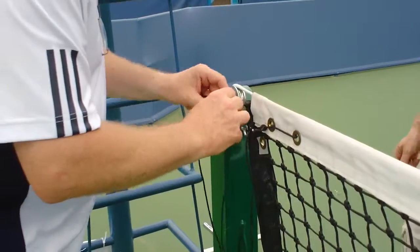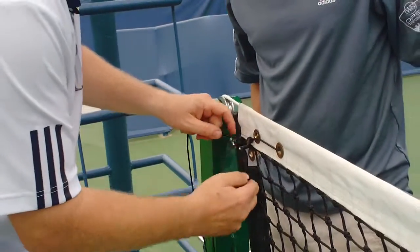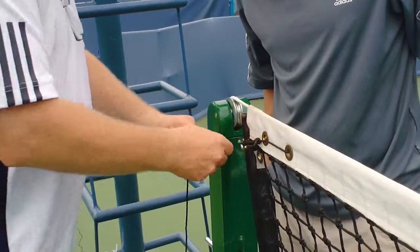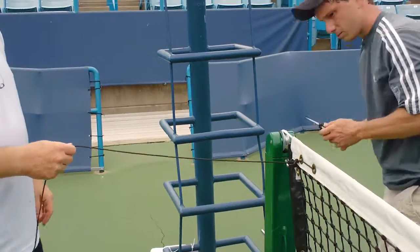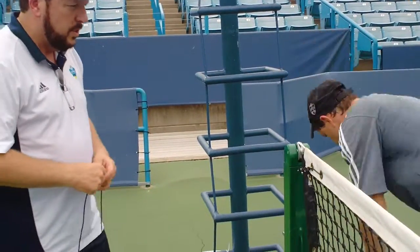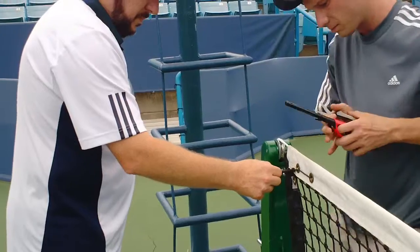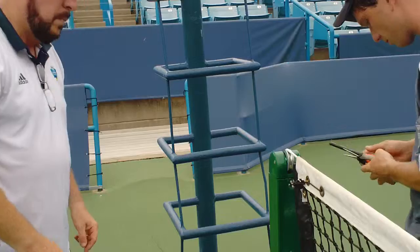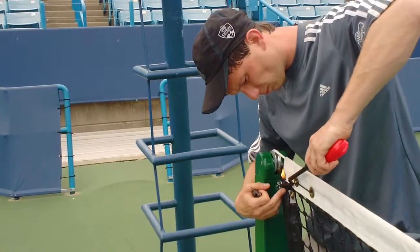We'll just do another knot or two around it in order to secure it. That should be enough. And then we're just going to snip the ends. And then we're going to melt the ends that we snipped. I'm going to snip this one too. And we're going to melt the ends that we snipped in order to keep them from fraying out.